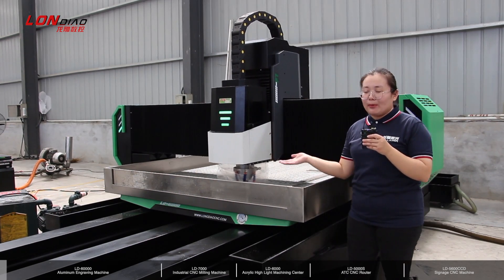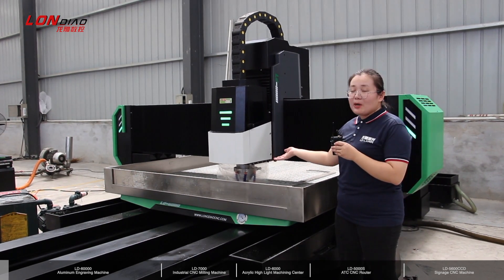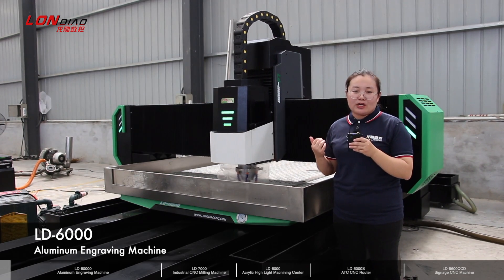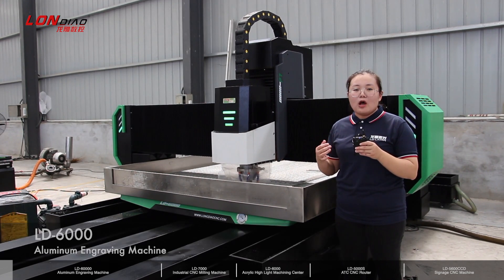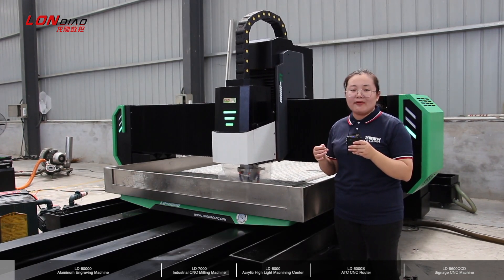Now look at our camera, look at my right hand. This machine is designed for metal fabrication function, especially for aluminum, for brass, for copper millings and 3D engravings.